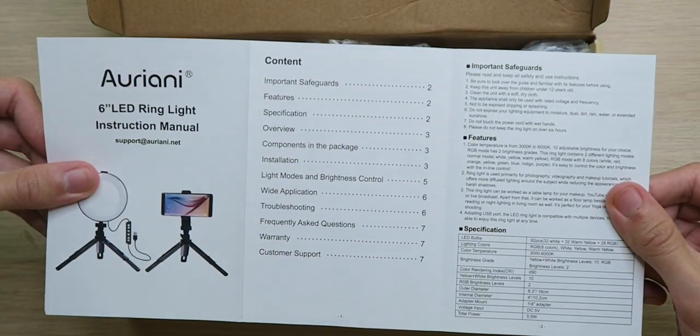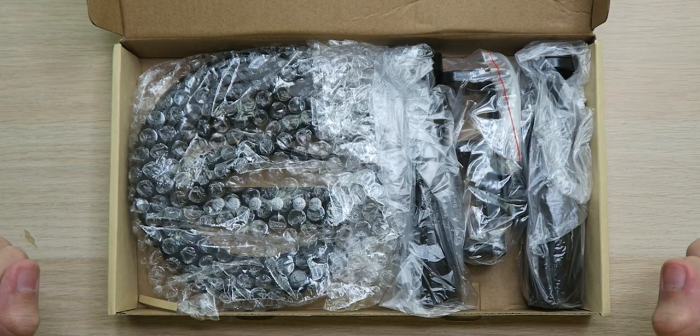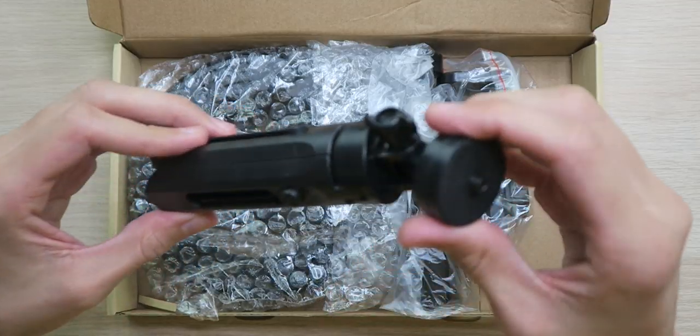Up top, we have a little instruction guide, a warranty card just in case something went awry, and a bunch of goodies. First thing we have is a tripod for the ring light.